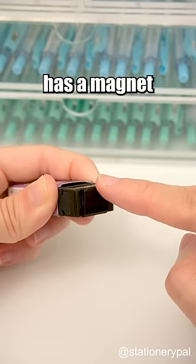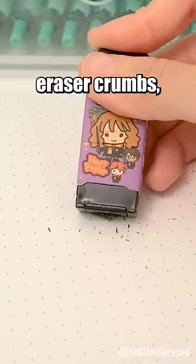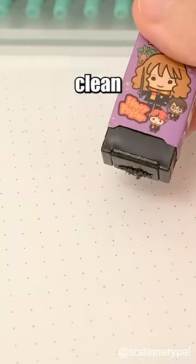This Harry Potter eraser has a magnet at the bottom that helps gather eraser crumbs, keeping your notebook clean and tidy.